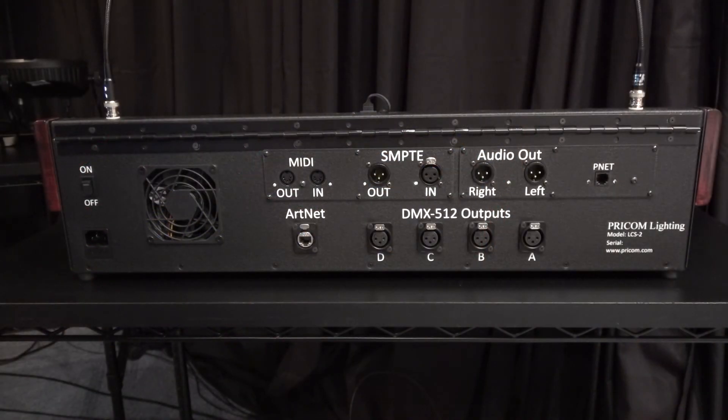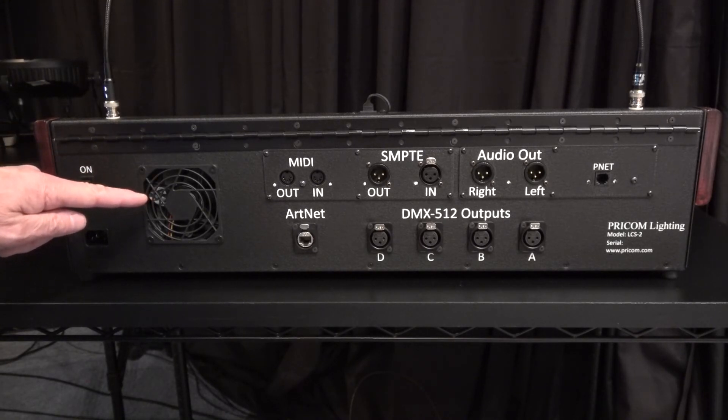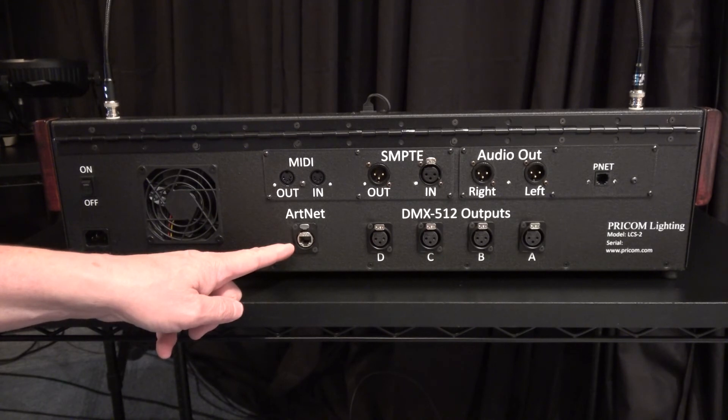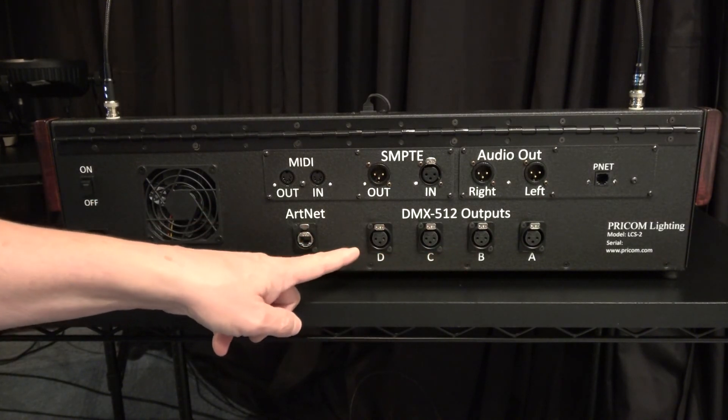The back panel includes the following connections: a power input module with a fuse, a power on-off switch, a temperature controlled variable speed cooling fan, an ethernet interface for ArtNet. There are eight universes of output from the LCS2 — four internal DMX512 outputs, labeled A, B, C, and D.